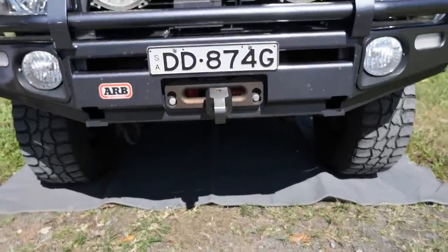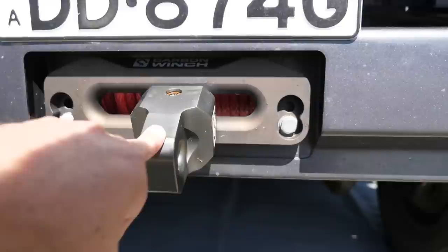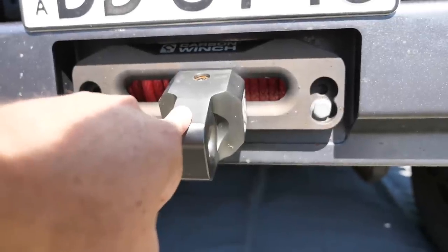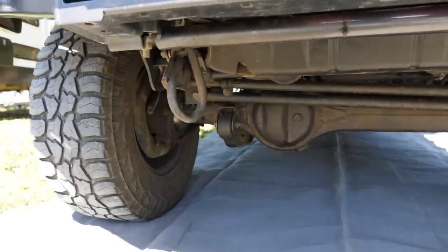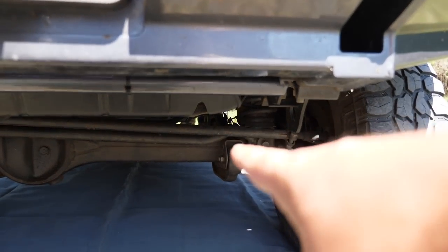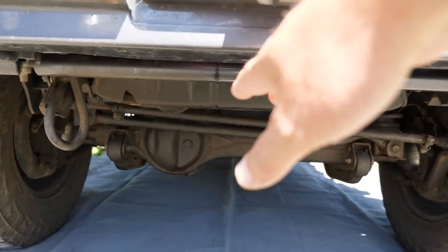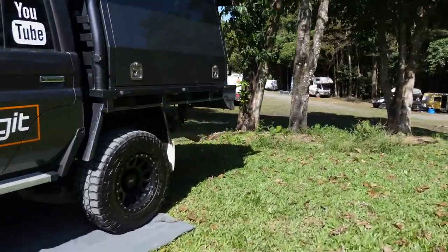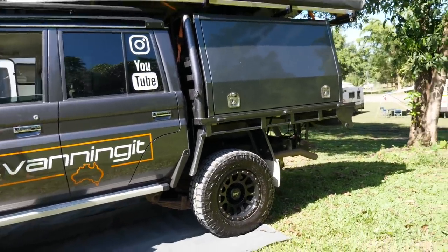So we've got the car parked up. At the front, what we added down in Melbourne was a Carbon 15,000-pound winch - the Scout version with a seven horsepower motor, so it winches a bit faster. Going underneath, you can see the standard recovery point - I don't like that - so we've bought an ARB recovery point. I've also got a bash plate to put on underneath, and then we're going to extend the rear and front diff breathers with another ARB kit.